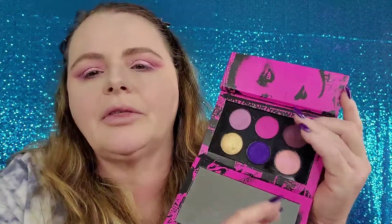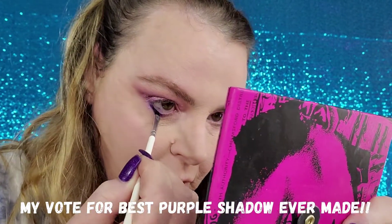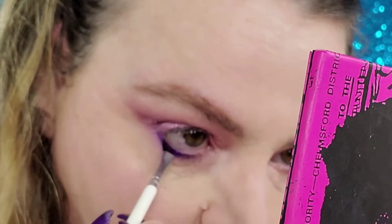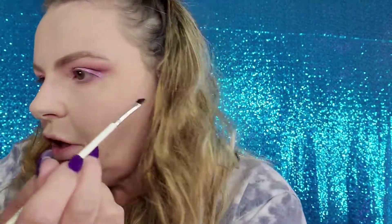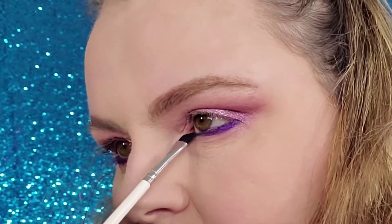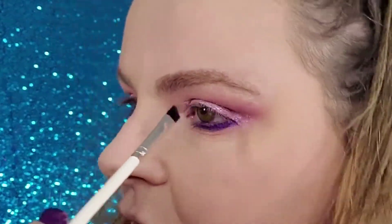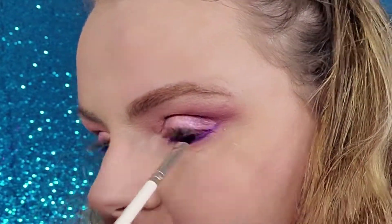One of my absolute favorite colors to use on the lower lash line is from Pat McGrath - this dark purpley color right here from the Invita Rose palette. I got lucky and Sephora actually marked these down by accident - I've heard they were like half price, and I got all of them. That purple is to die for and I love putting that across my lower lash line with a pink look like this. It really brings it to life. I've been enjoying using more of a shimmer on my lower lid - this is more of a satin finish. You can even bring that up into a little wing.